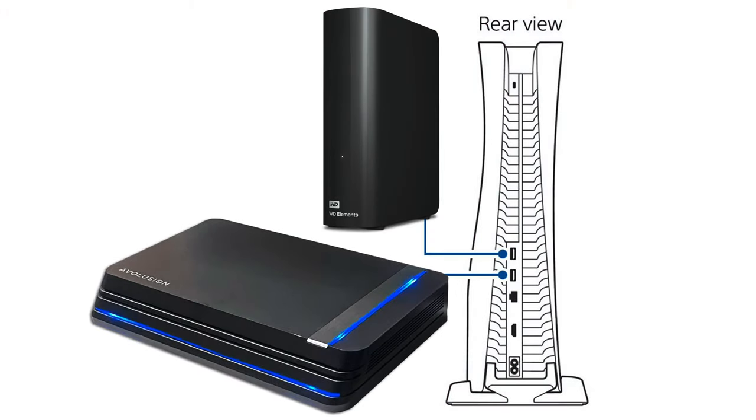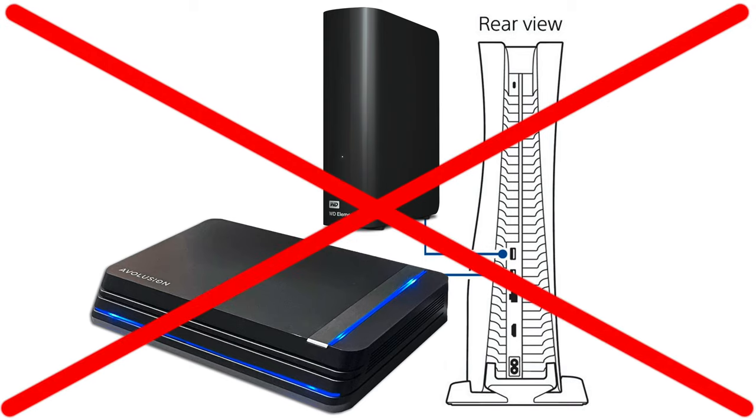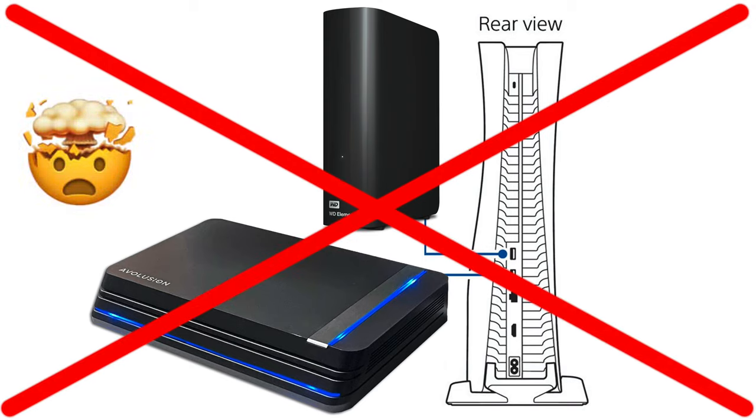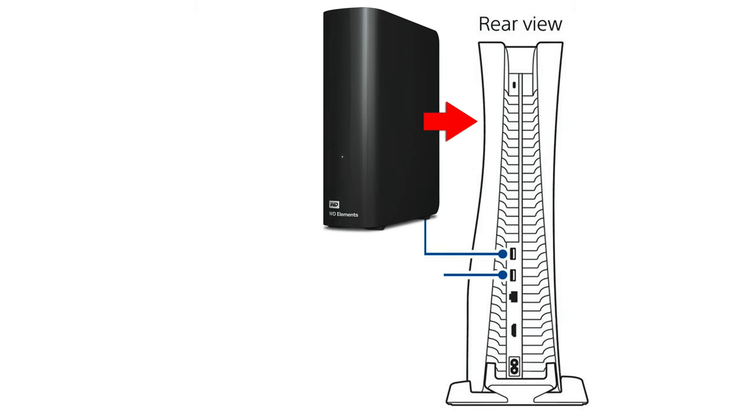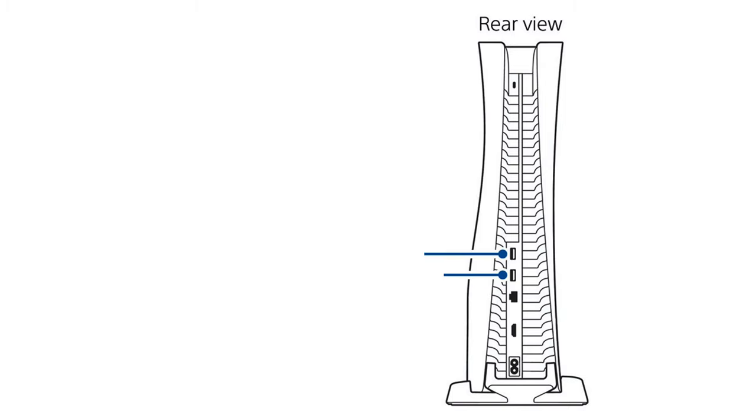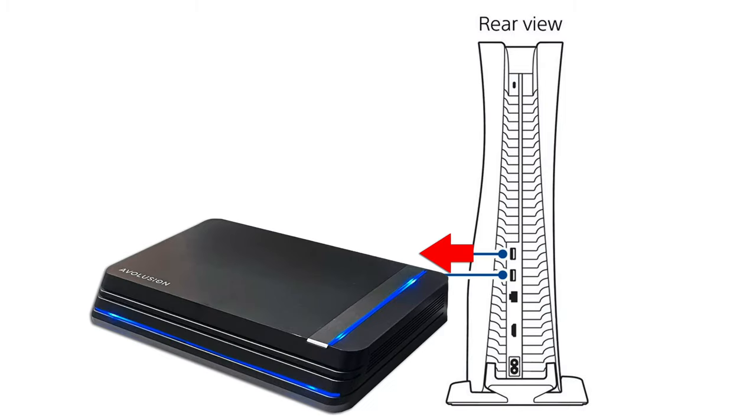Now there's one catch. If you want to move games from one external drive to a new external drive, you just can't. Sony won't let you connect two external drives at once for external storage usage. So to move games around, you'll have to copy them onto your internal drive first, disconnect the old external drive, connect your new external drive, and then copy the game from your internal drive to the new external drive. Annoying, I know, but you'll only do this a couple of times and then you're done with this process.